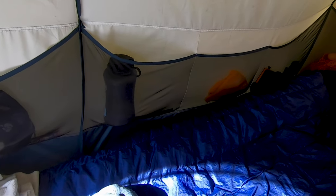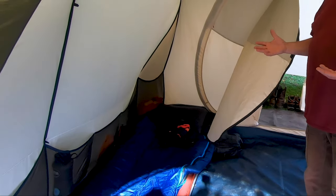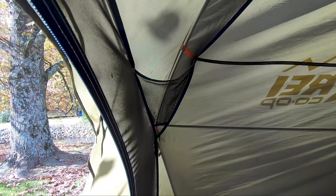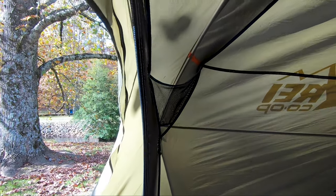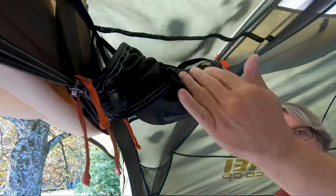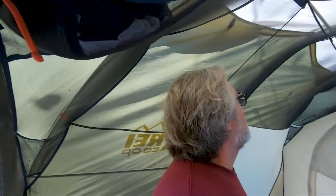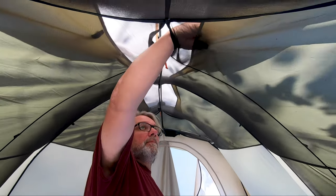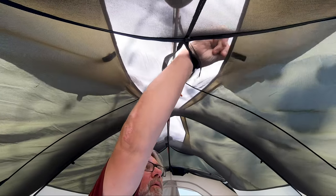The storage pockets are great because they keep a lot of stuff off the ground. There are also these little pockets up top — you can put things in there, put a light in. There's also a pocket up here where we have the door stuffed. There are vents across the top; you can set the vents up or open them in case it gets hot.